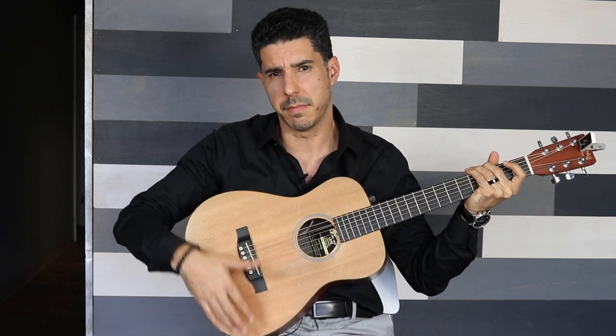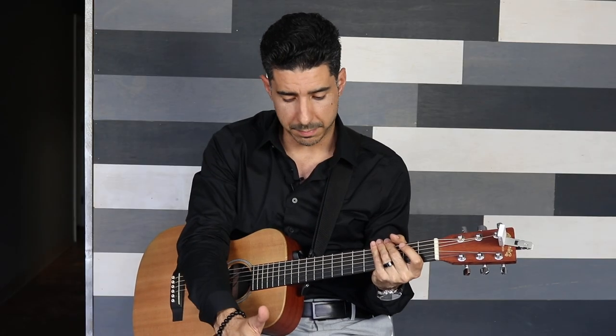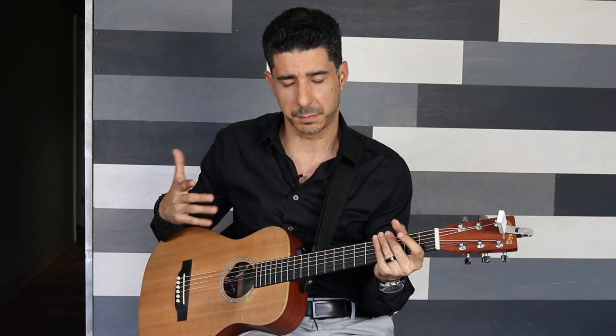All guitars have an opening that is designed to go on top of your leg. We see students all the time trying to hold the guitar almost in front of them and put the back of the body on their leg, which makes it really hard to play. So definitely make sure the guitar goes on your side and that opening rests on your leg. I am sitting with my right leg propped up, and you'll want to get your right leg higher because that makes holding it a little easier, especially for younger students.